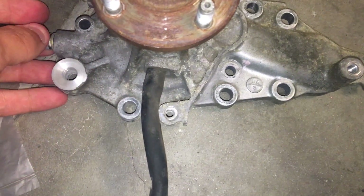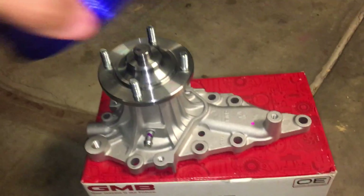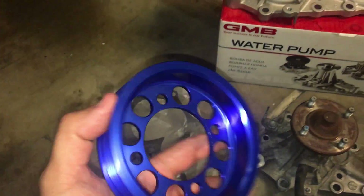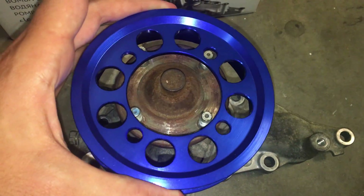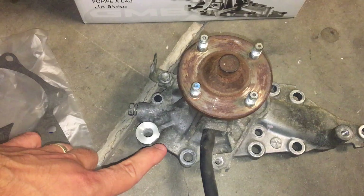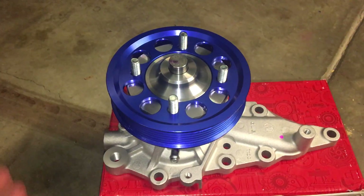I got myself a GMB water pump. I also got the right hub size so I could put my pulley on. In my previous videos I mentioned upgrading my pulleys - put the power steering pump pulley on, put the alternator pulley on, but went to put the water pump pulley on and it was the wrong bolt pattern. So I got the right bolt pattern - this is a 10-bolt pump, so that fits perfectly.